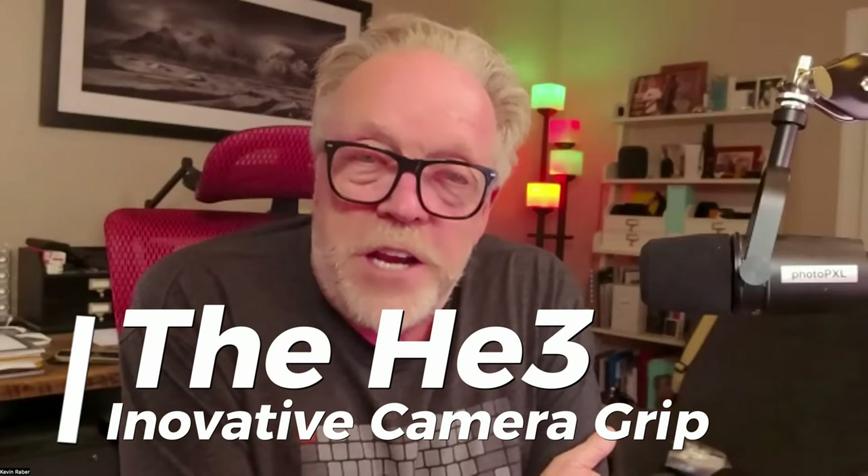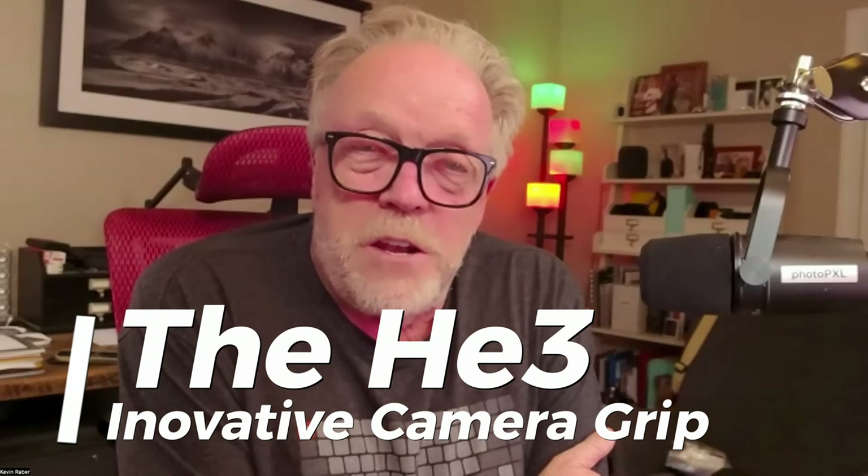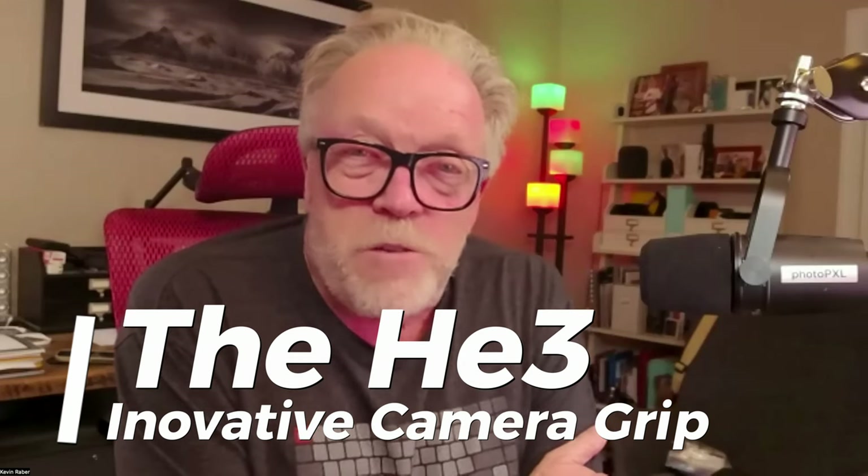Hugh, with his friend Ed — and we'll introduce Ed here in a second — went out and looked at making a grip for cameras: a grip that would prevent cameras from being stolen, that allowed you to find your camera if it was misplaced, and that did it in an ergonomic fashion with a factor of cool added to it. So Hugh, tell me a little about this and introduce Ed, and let's talk about how you got into this.